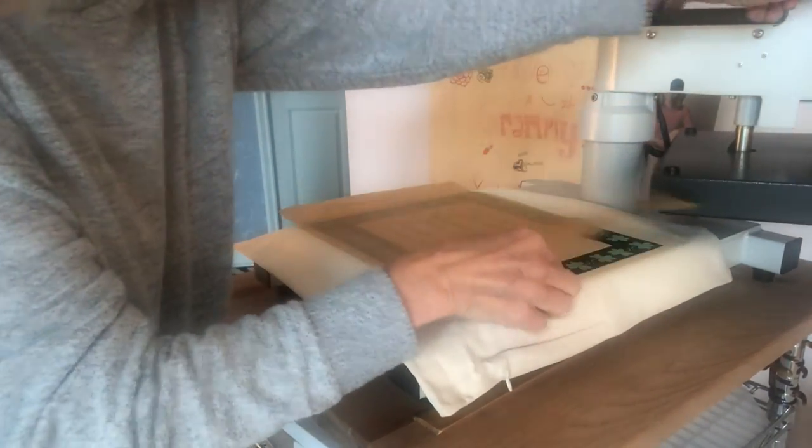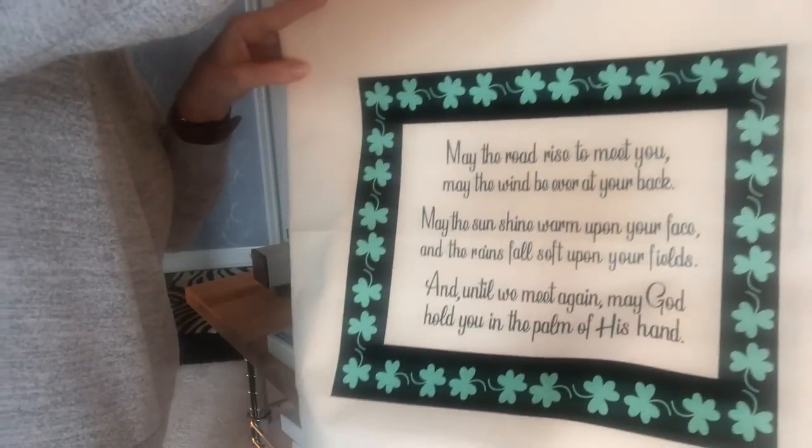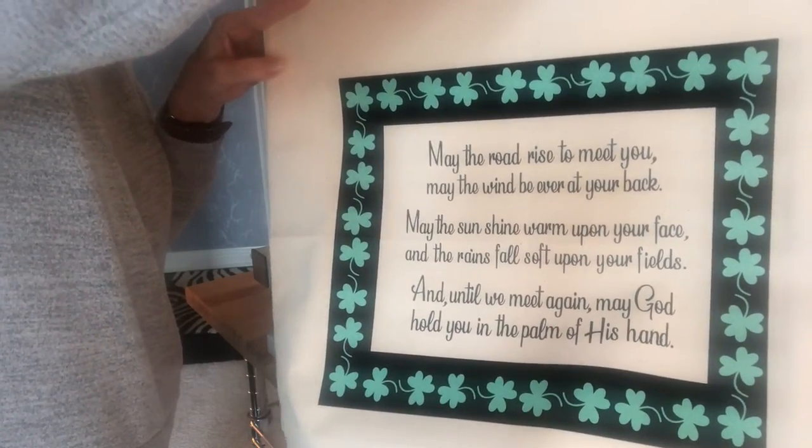Let's give it one more good press — the final press for about 15 seconds — because I'm going to put a little something extra on the shamrocks. Here we go. So far so good — I'll be back in a minute.